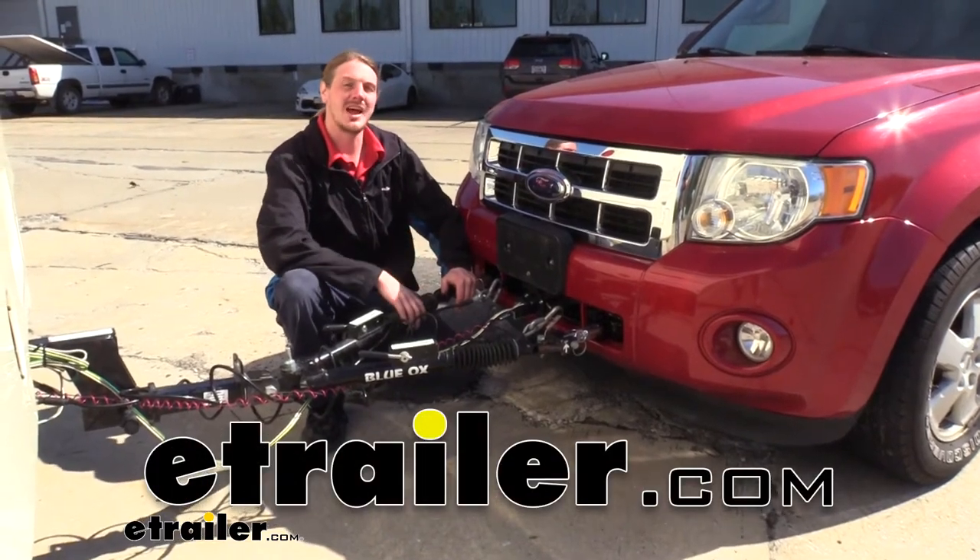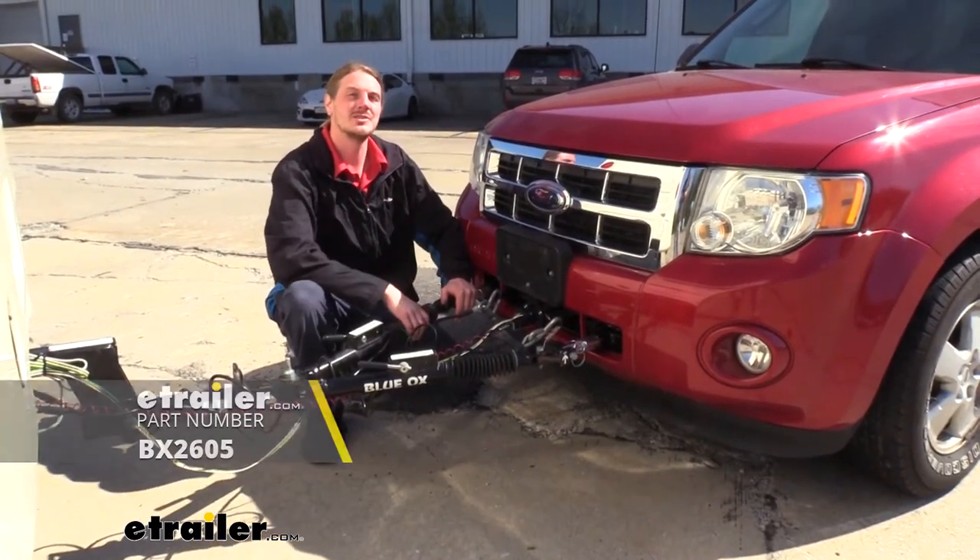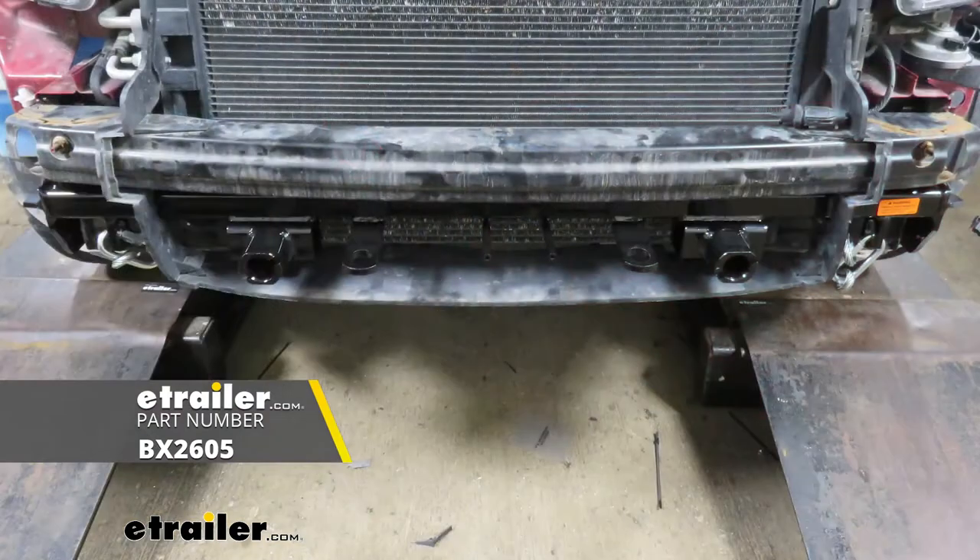Hi there, Escape owners. Today in your 2009 Ford Escape, we're going to be taking a look at and showing you how to install Blue Ox's base plate.